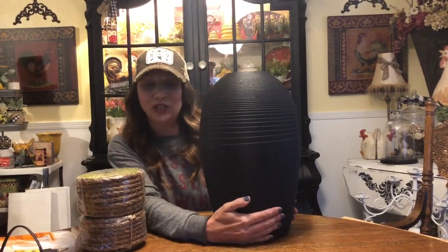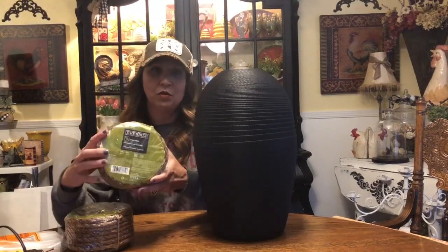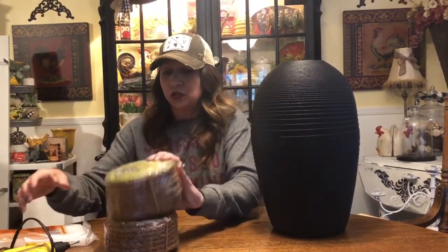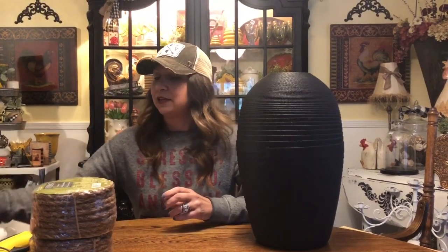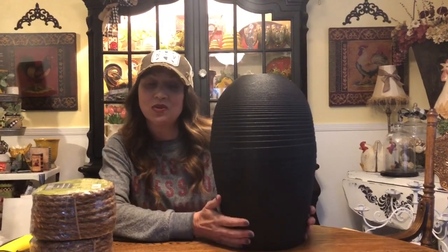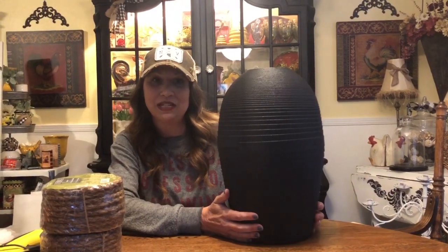Now that I have our totally 80s pink vase spray painted black, I have some Ever-Built sisal rope that I picked up at Home Depot — there's 50 feet on each one, so I have two rolls. I've got my hot glue gun and Gorilla Glue glue sticks. We are going to do a bee skep or beehive with this. So many of you have commented asking where you can purchase bee decor or how we come up with our bee decor ideas, so this video will show you how to think outside the box and turn thrift store finds into excellent bee decor for your home.